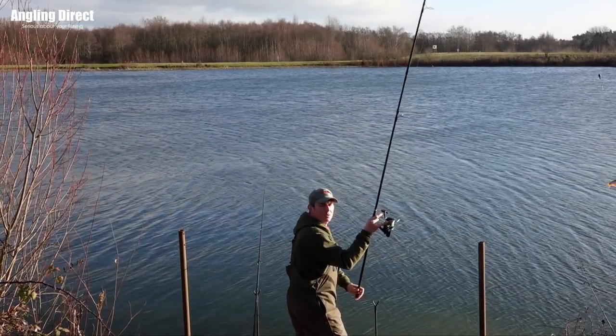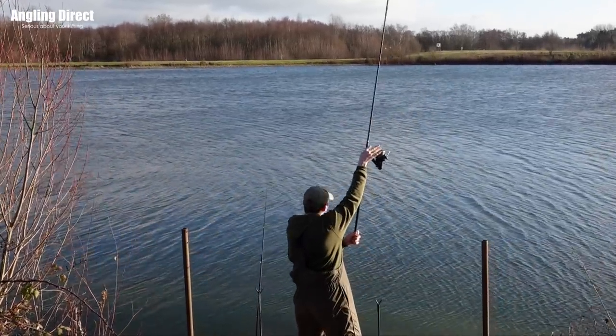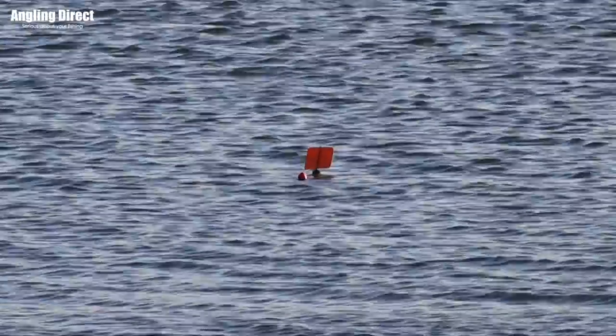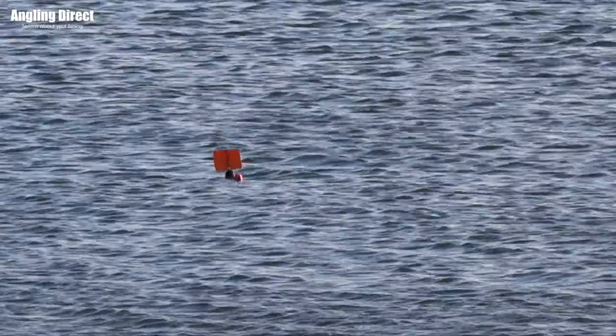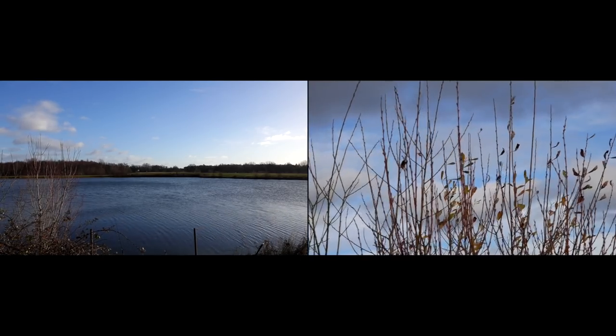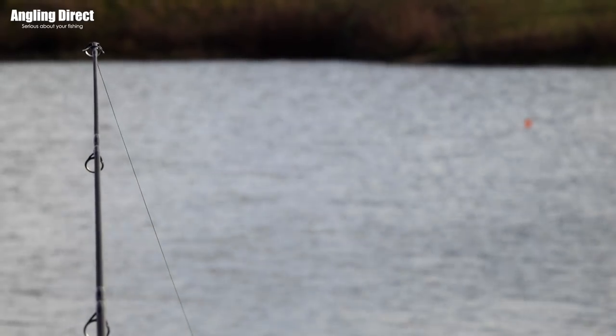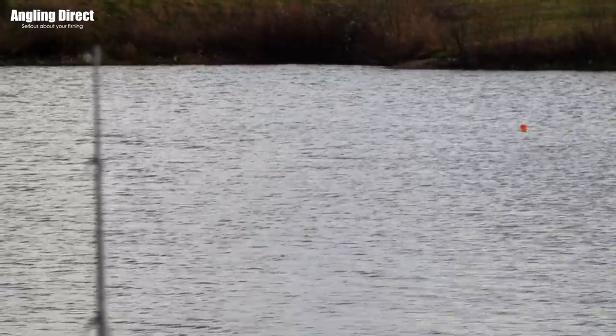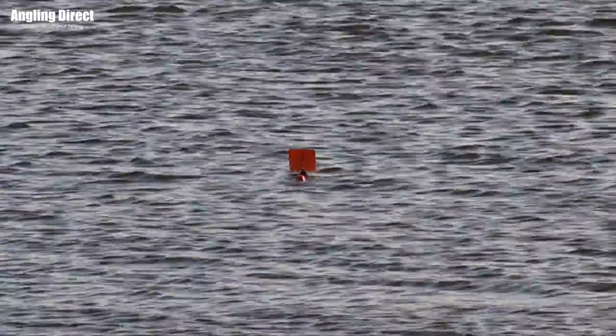Phil, I already touched on you're fishing a drifter float - for me potentially it's a method that has great potential but is underused. So for anyone who's not seen it before, what in essence is drifter float fishing? It's exactly what it sounds - it's fishing a float that's got a large vane on the top that will catch the wind and you can drift baits long distances. Like trotting on a river, you can just do long trots with a float at different angles and just cover a lot of water in a day.